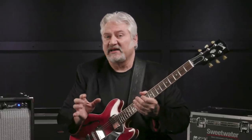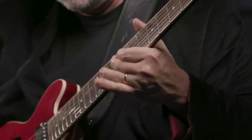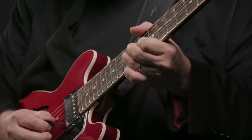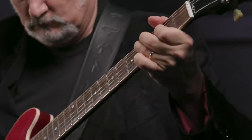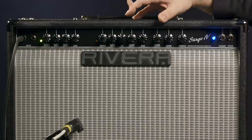The Stage 4 wouldn't be what you'd consider a high-gain amplifier — it's a nice crunch tone and a nice blues-fusion-type lead tone. But if you want even more gain, you can step on the footswitchable boost — there's plenty of gain there for nice fat singing lead sounds. Another hallmark of the Stage 4 is that it takes pedals very, very well. So if you do want a high-gain tone, just run a high-gain pedal into either the overdrive or clean channel and you'll get great sounds with all that tonal shaping available.